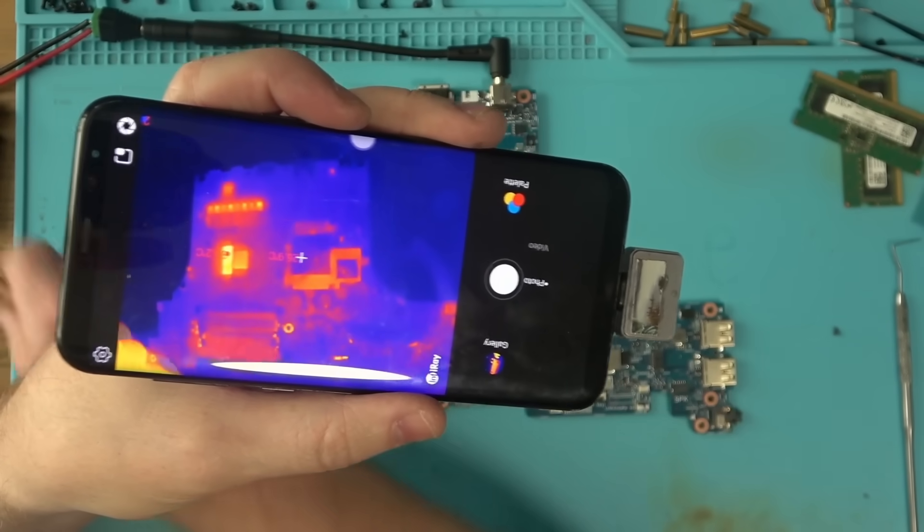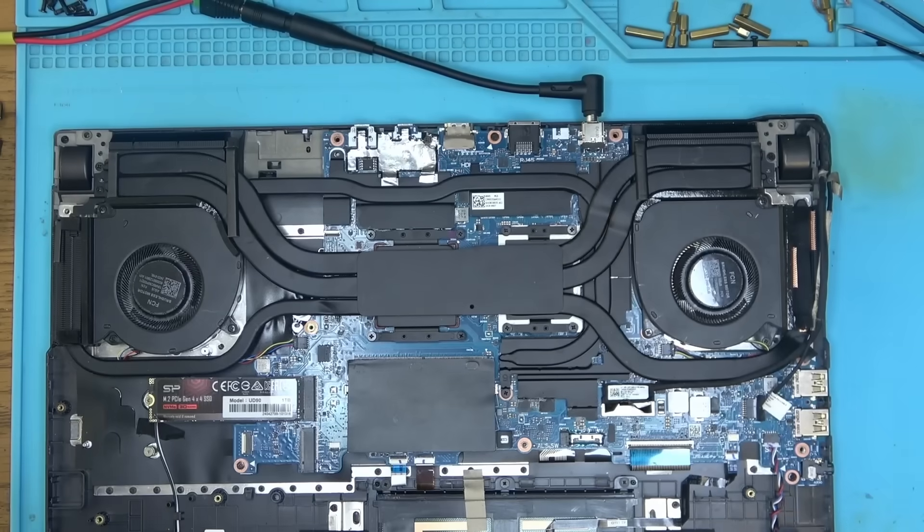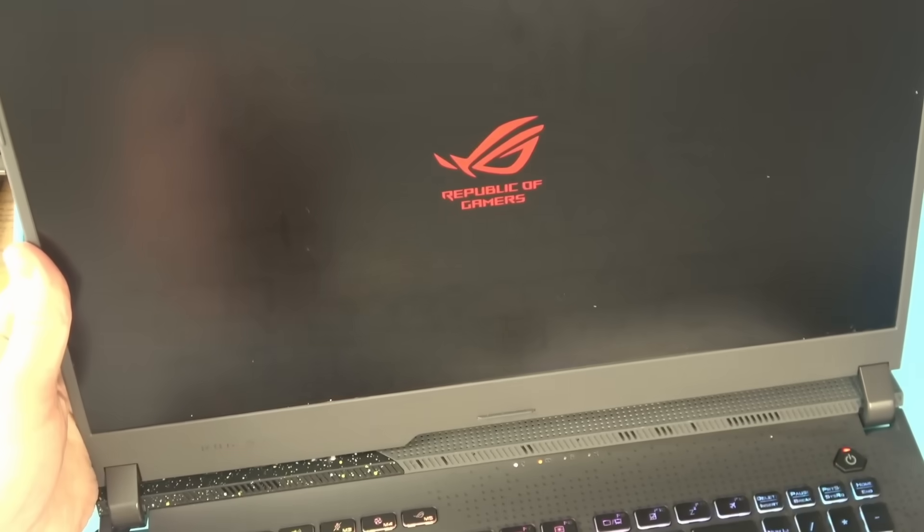And there we go — laptop is powered. I'll turn it off, put it together so I can see if it posts, and there we have it.